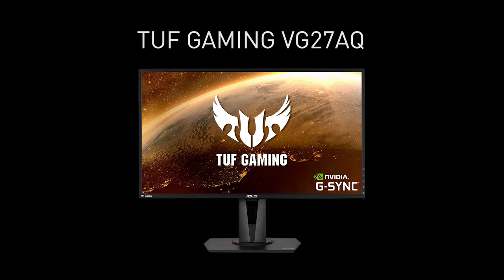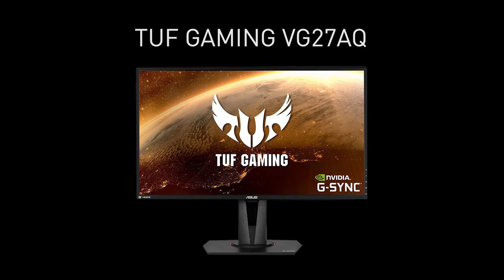Hey everyone, Shannon Morse with G-Force, and I'm joined by Greg to talk about Asus' new TUF Gaming monitor, the VG27AQ.